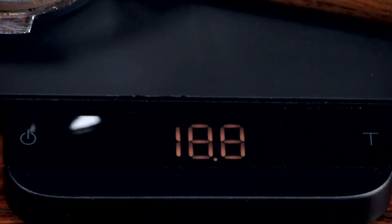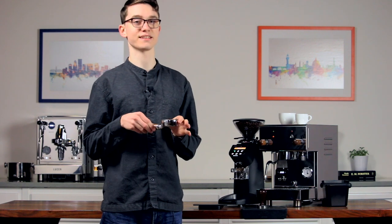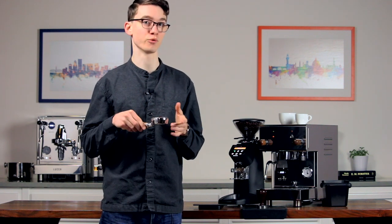When your basket looks about full, release the button. Now weigh your portafilter. Add or remove grounds as necessary to get to 20 grams if you're using a triple basket, or 18 grams if you're using a double. We're using a triple and I got just under 20 grams, so I'm going to go back for a little more.